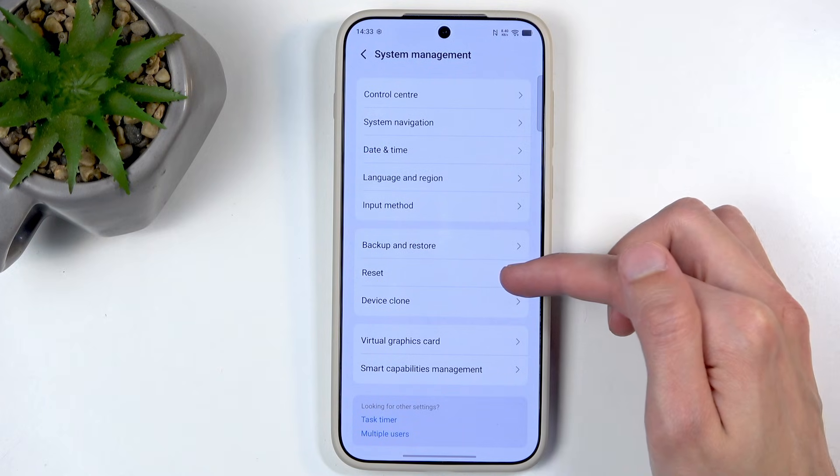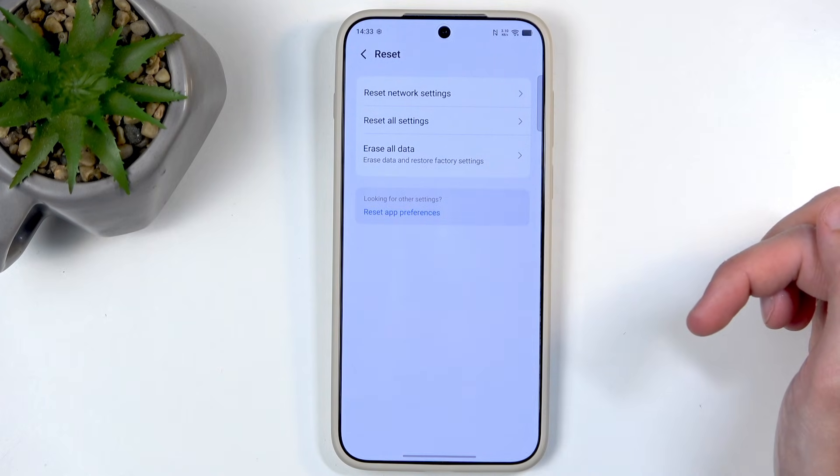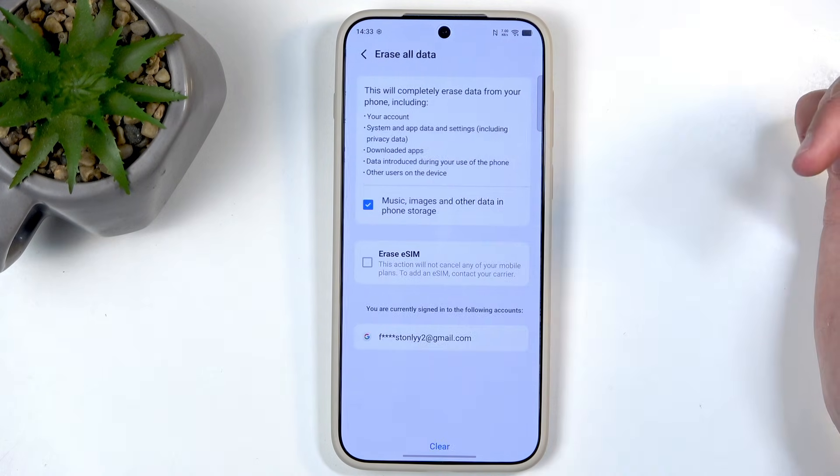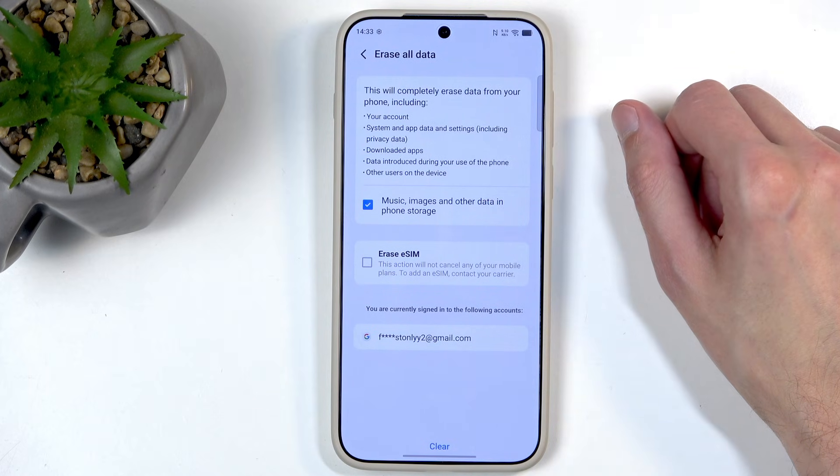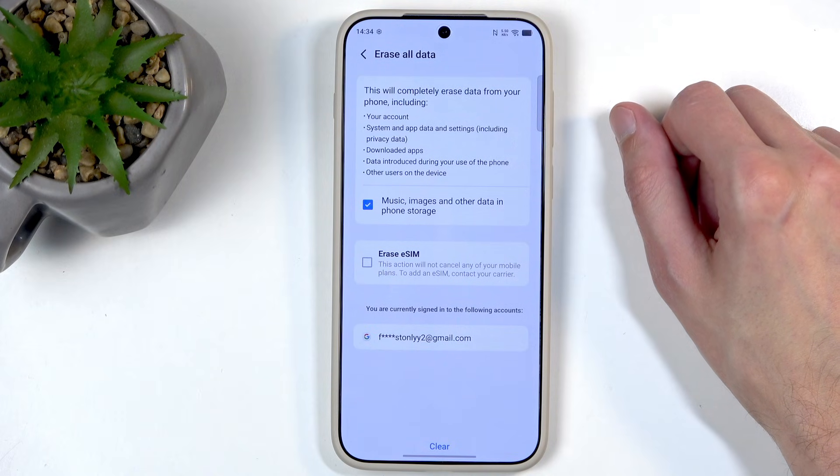Right here you can see Reset, and from here select Erase All Data. Now, when you click on this, it will present you with a list of data that will be removed, which importantly will include things that don't look like they're mentioned here.